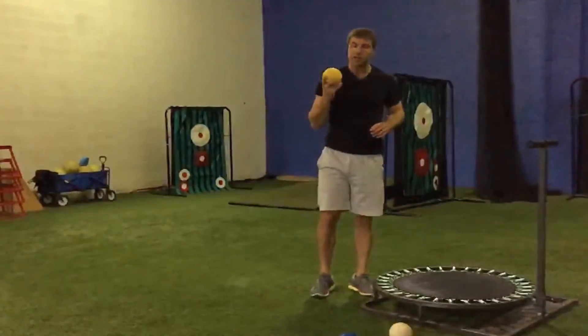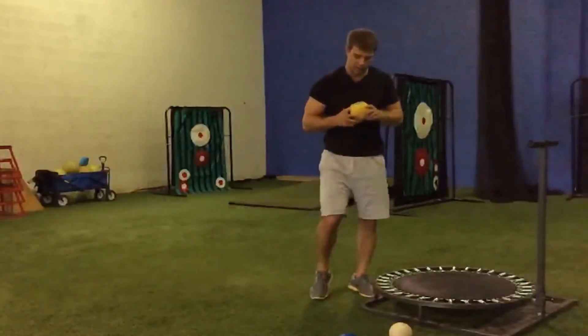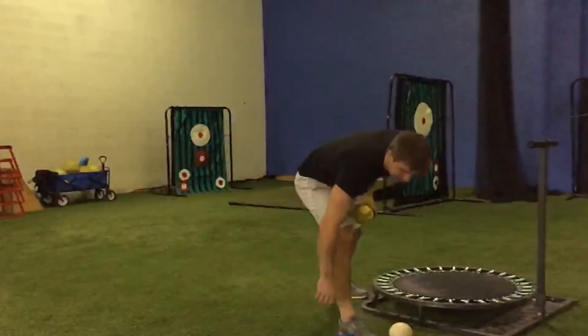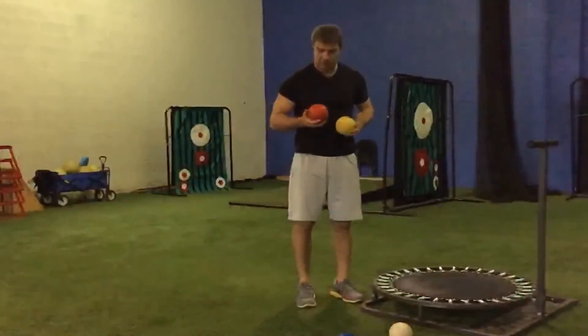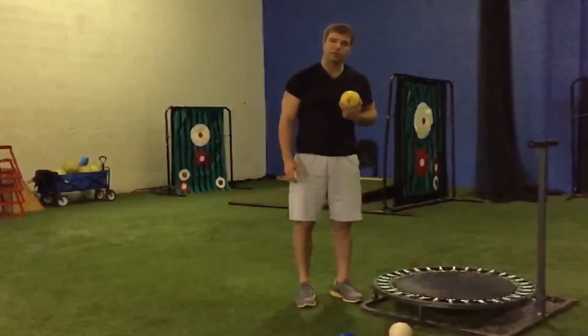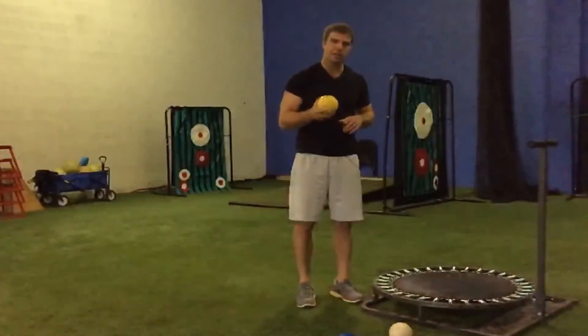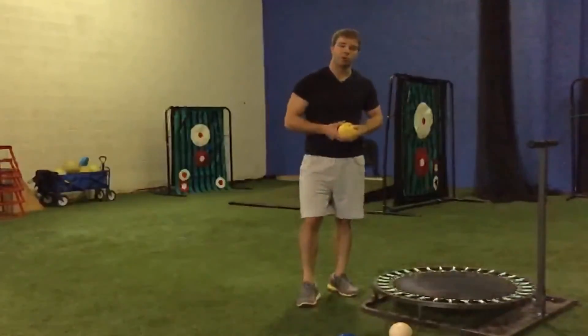You can increase the resistance of this by getting a heavier load. TheraBand makes weights — this is a 3.3 pound weight, the next one up is a 4.4, and then a 5.5 weight. That should be enough to get a training effect at your shoulder and at the front of your elbow and your wrist.